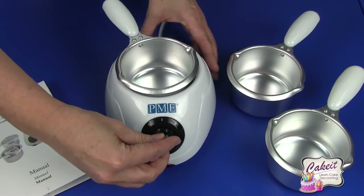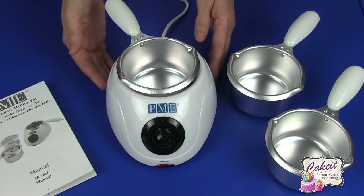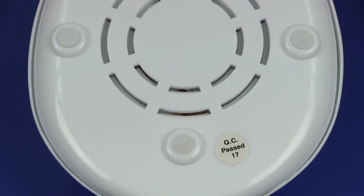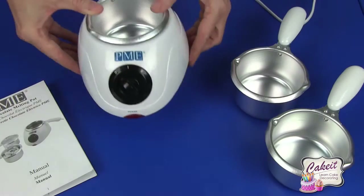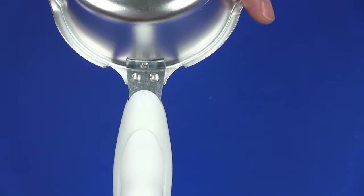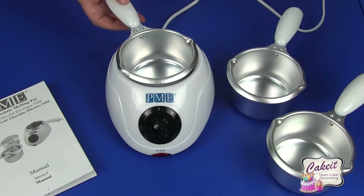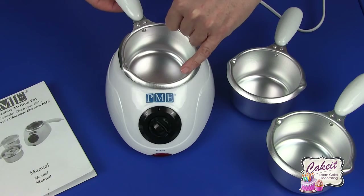Just be careful because candy has different melting temperatures, so always keep an eye on this as well. If I just turn over the base unit you'll see there are five sturdy feet just underneath, and the whole unit comes with three melting pots. Each has a rivet-attached easy-hold handle, and each pot will hold a maximum of 250 grams of candy, which you can fill to the maximum level just there.